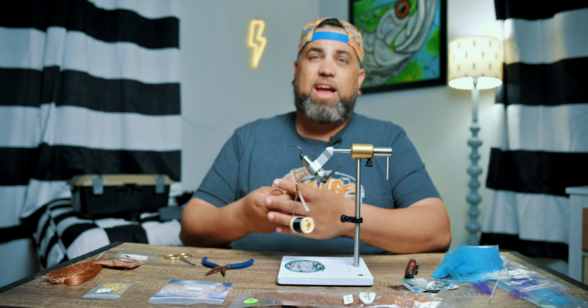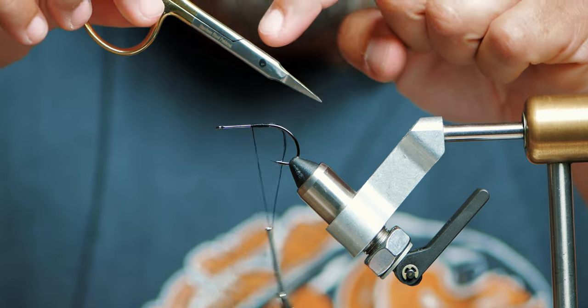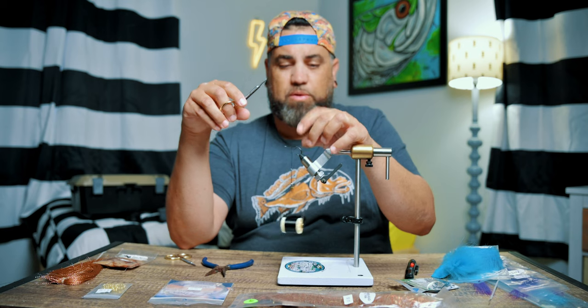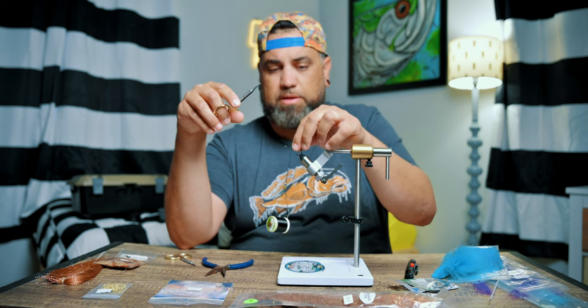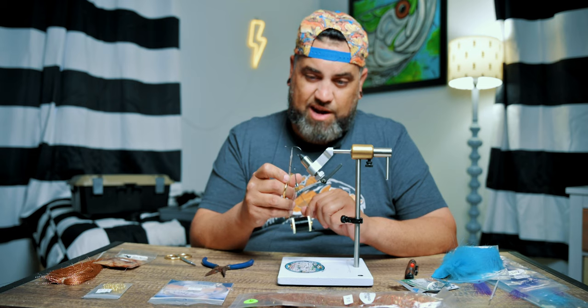Everybody has good scissors and bad scissors. These are my good scissors. I drew a little black dot on there so I know that these are my trimming scissors — the ones that I use for material and thread. I have other scissors that I use to cut things like wire.